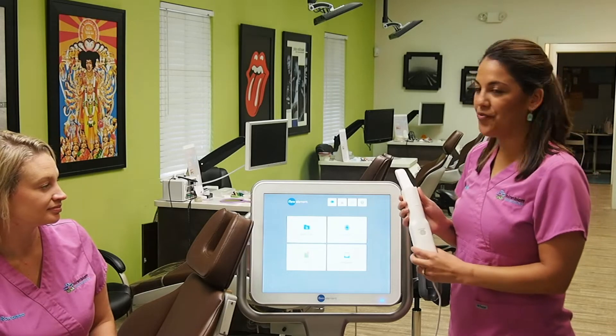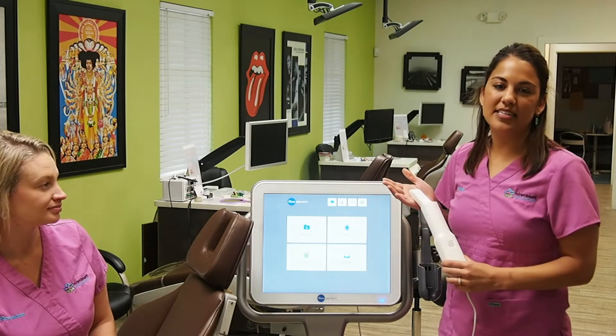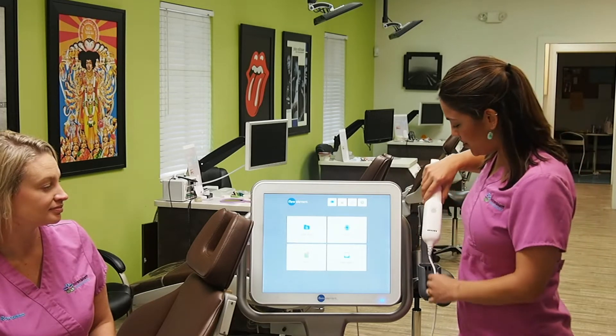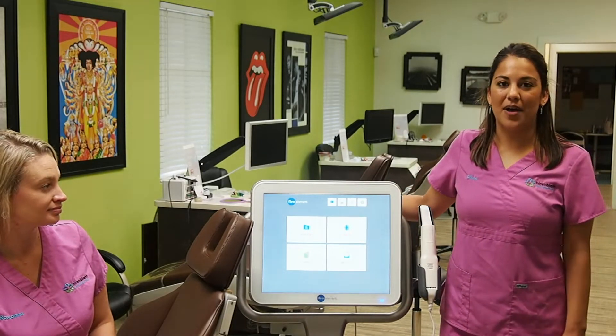This will create a 3D model for us that we can use for our records, or we will send it to the lab and have your aligners created. The scanner is also going to allow for better fitting aligners and it will accelerate aligner production as well.